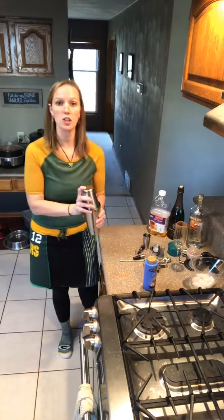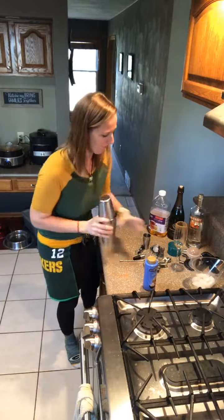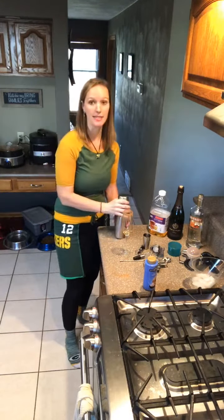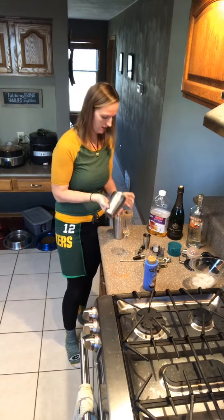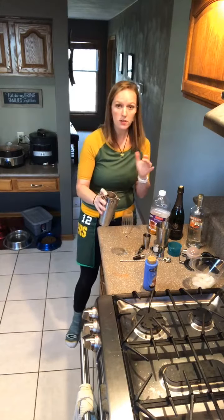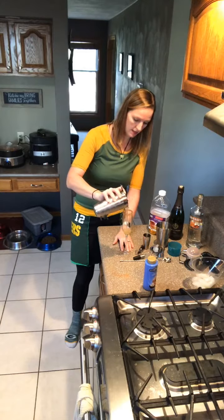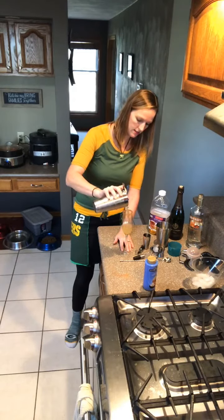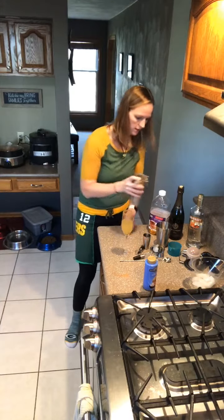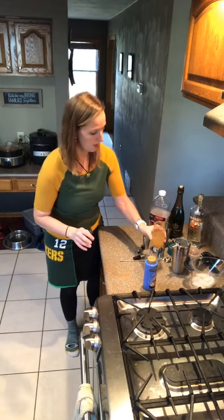So now of course you know the drill — shake, shake, shake. What we're going to do is pour this in the glass and then top it off with champagne. So first let's check this out. We don't want to fill this all the way to the top because we need room for champagne. I definitely have enough in here for two drinks. We're going to top it off with champagne and then we're going to try it.